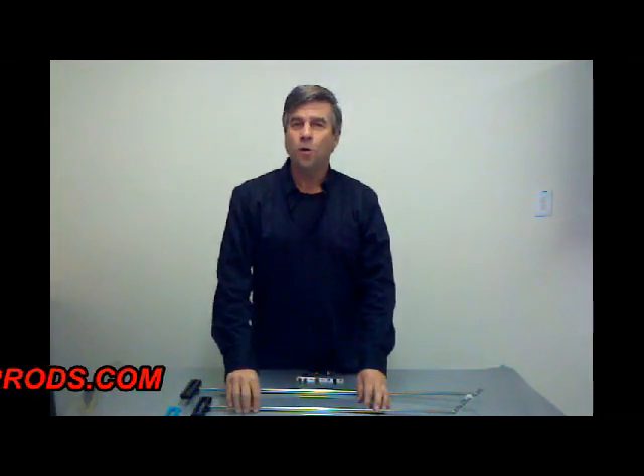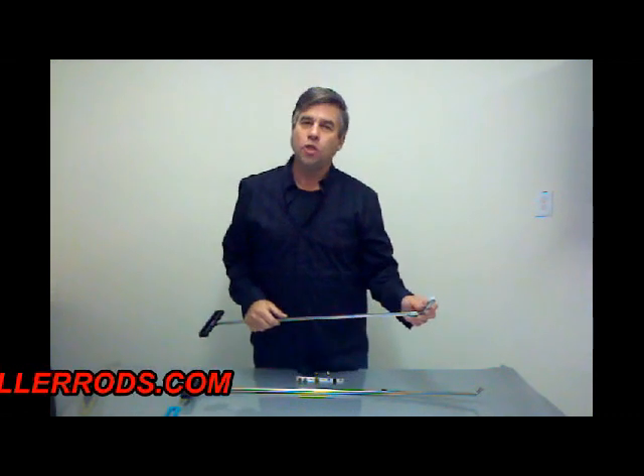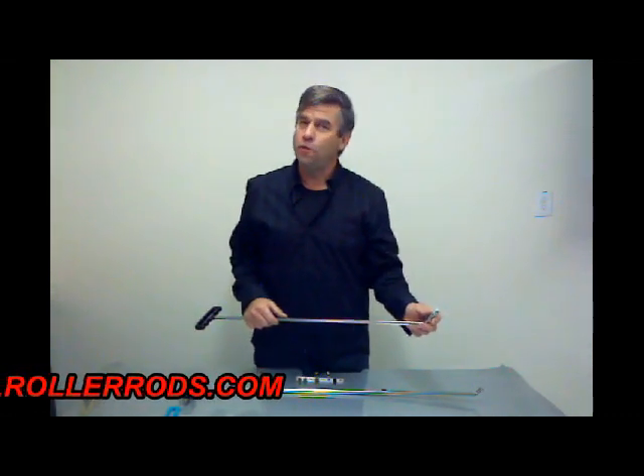Hi, I'm Mike Sendlik, owner and designer of the Roller Rods. We'd like to take a second today and show you this new patent pending technology and what it can do for you.